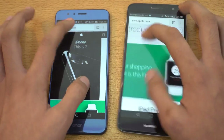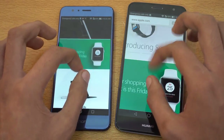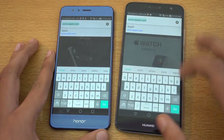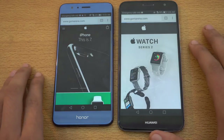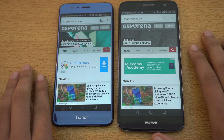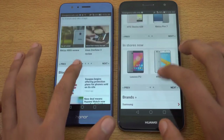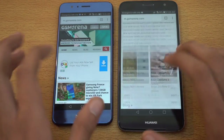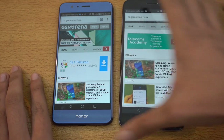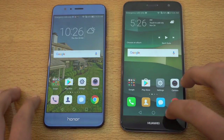Scrolling is super smooth on both phones, no difference there. Next up, we're loading gsmarena.com — and again, the Honor 8 seems a bit faster. Scrolling is really smooth on this website too; you're not going to notice any lag with the browsing. The Snapdragon 625 is more than enough for a healthy, long-term performance.